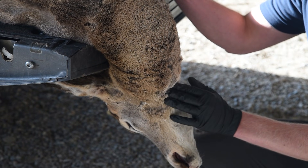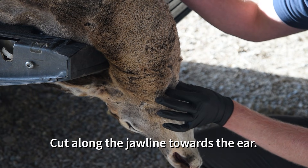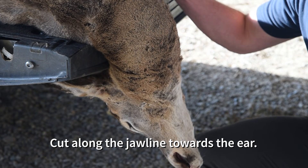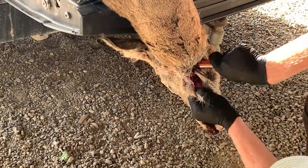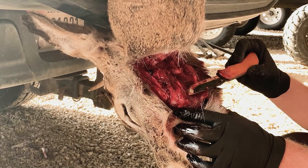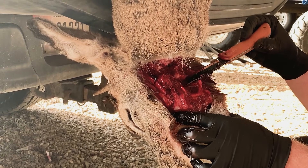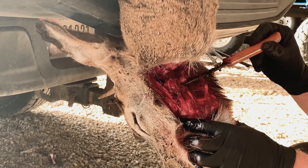Once you've determined where the jawline is and where the voice box is, you're ready to make a cut which will start at the throat and extend back along the jawline towards the ear. Once you've cut along the jaw, extending the cut all the way to the bone on the backside to expose the windpipe, lymph nodes will be located at 10 o'clock and 2 o'clock from the windpipe of the animal.